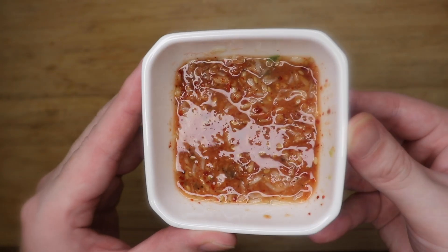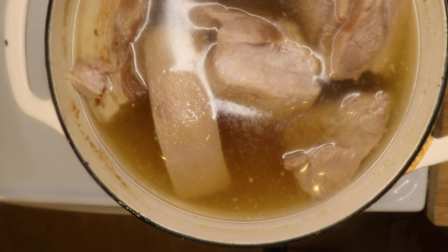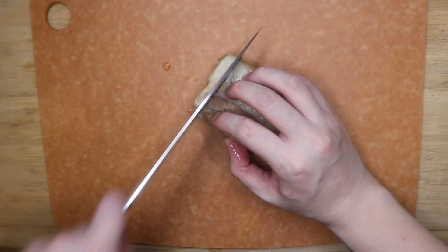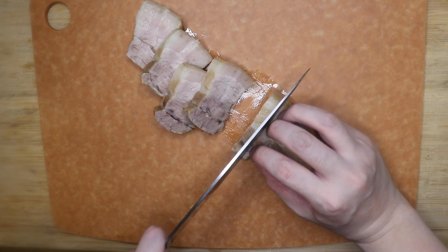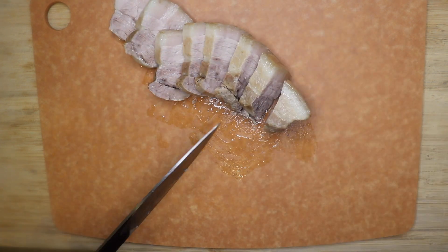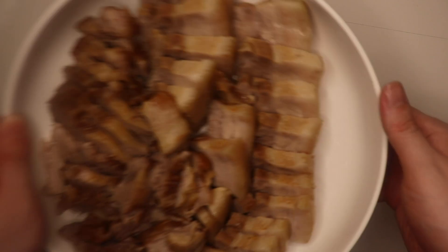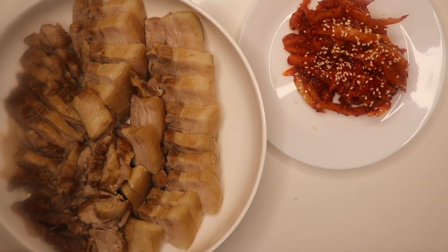After an hour or so, check on the meat. It shouldn't be falling apart, but should be tender to touch — when you poke it, the juice should run clear. If you cook it any longer, the meat will actually get tough. Take out the meat and leave it on a platter to rest for about 15 minutes. When you slice through, don't be alarmed if there's a little color — that's not raw pork, it's just myoglobin. The USDA said so. To make sure the pork is tender, see where the meat fiber flows and cut against it. Suyuk is usually served slightly lukewarm, but if you want it piping hot, just dunk your slices in the boiling broth for a couple of seconds.